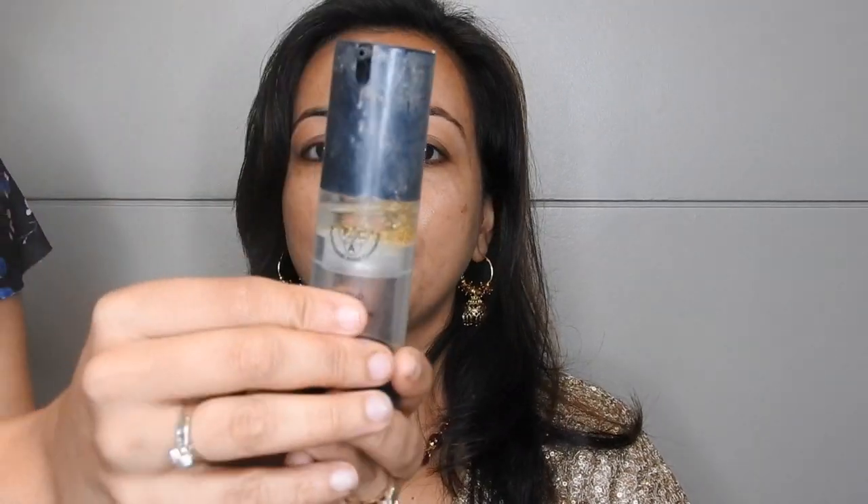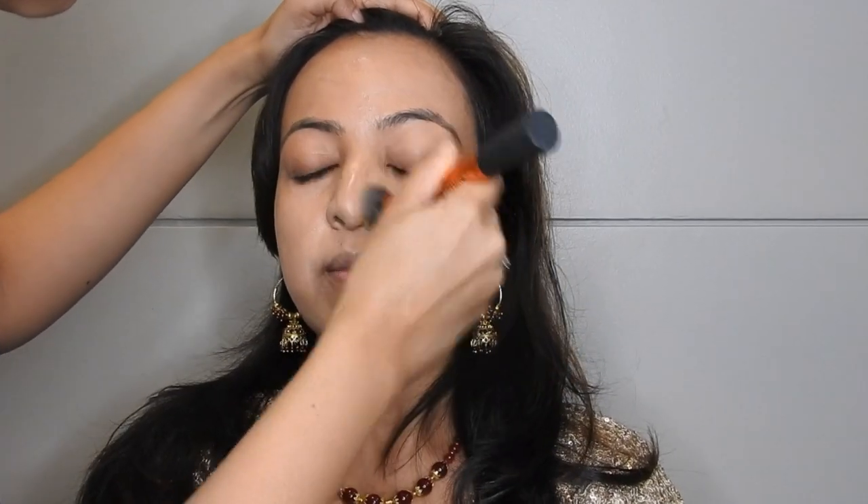I'm starting off with priming the face. I'm using Back Cosmetic primer and just massaging it all around the face — you really have to massage the primer well into the face. I'm using MAC foundation in NC40 and buffing it into the skin, making sure to buff it really well so it catches the original skin tone of the client. Always give your foundation about 10 to 15 minutes to settle to get the exact color. Once that's done, I'm using NC42 by MAC and just shading the contour areas of the face.